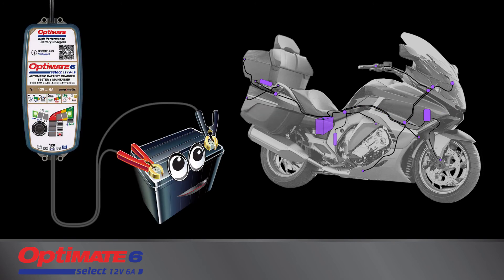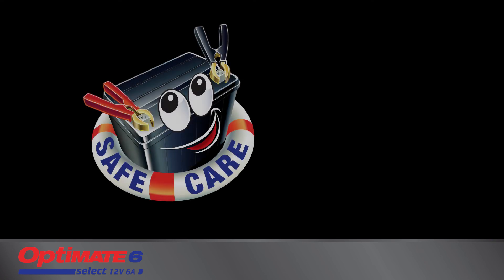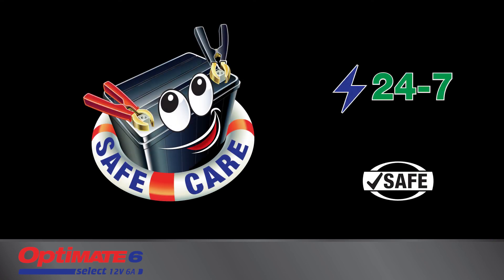Remove the battery and try again. The OptiMate's automatic 24-7 maintenance program monitors charge and, if necessary, brings it back to full charge, keeping the battery active and fit. OptiMate guarantees more battery power and longer battery life.